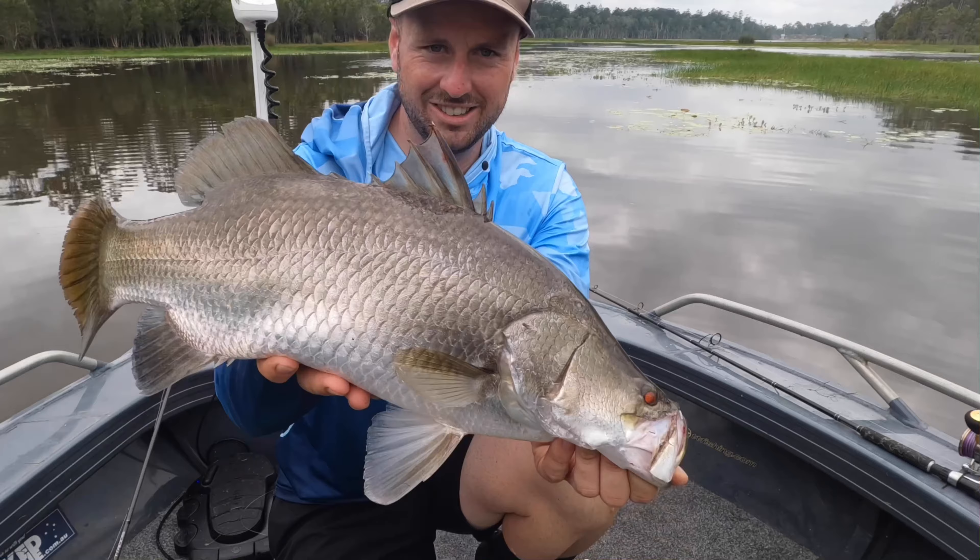Oh, I saw it real hard! Oh man, come on! That's a good one! That is a good one! Look at this! There he is, first barra, 74cm — that's an absolute cracker for this dam. We'll send him back.